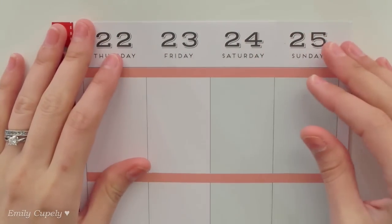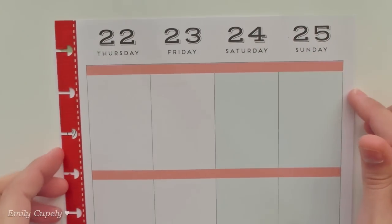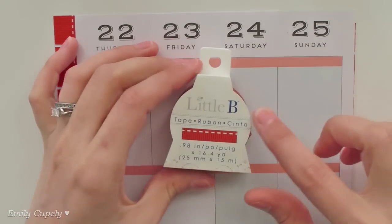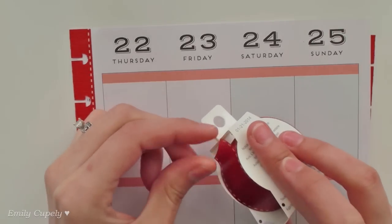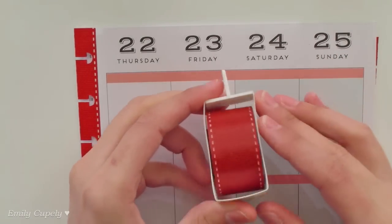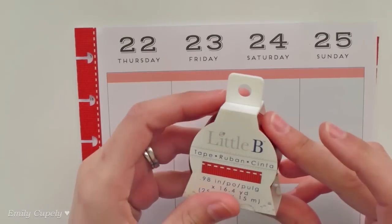Hi guys, this is Emily Cupelli and for today's spread I already started adding the washi along the sides of the holes using my Little P washi tape. This looks like a ribbon but it is just a very thin washi, very pretty, and as you can see it is red so it goes very well with my Christmas spread.